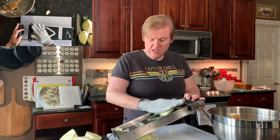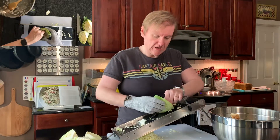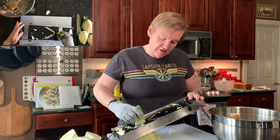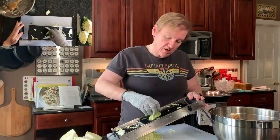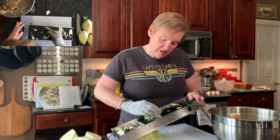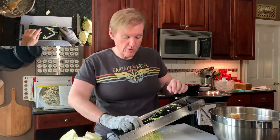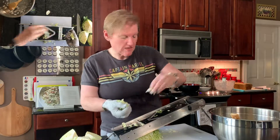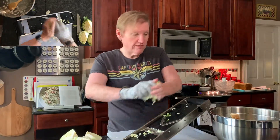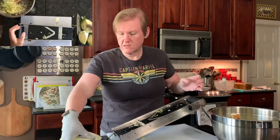I've never actually used one of these to slice cabbage before. The southern way is generally either shredded on a box grater or using what's called a collared chopper, and that will help you get it where you need it without having to use a mandolin. Once all the cabbage is shredded, it goes into the brine. I'm going to keep slicing the rest and we'll be back.